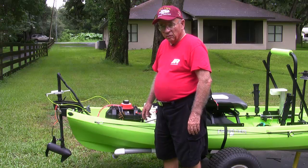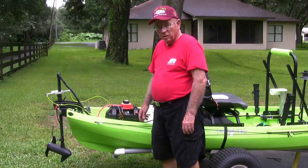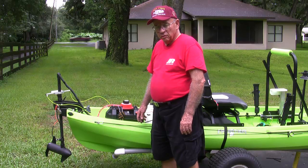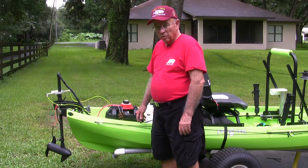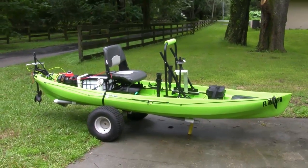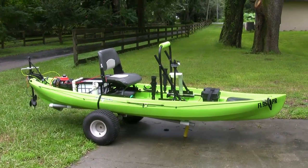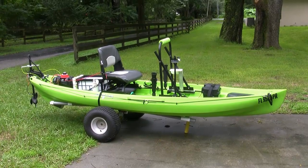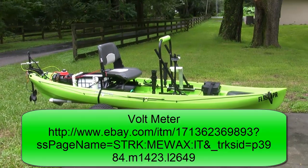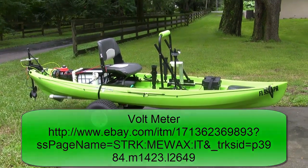I'm thankful to Kent on the new canoe forum — his handle is Northwood — who was very helpful in giving me all the information I needed to develop the circuits for this kill switch. I think everyone should have one on their kayak that has a trolling motor. That pretty well wraps it up for the kill switch, the trolling motor, and the battery selector switch. The only thing I may add is a couple of voltmeters, one for each battery, so I know exactly where I'm at voltage-wise.